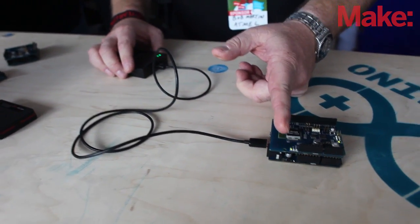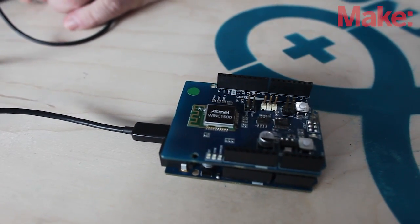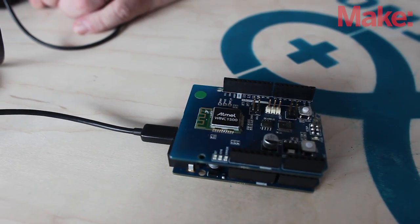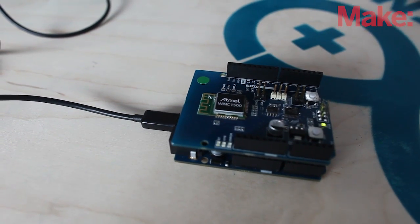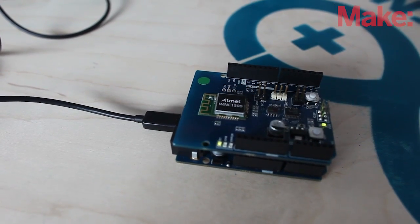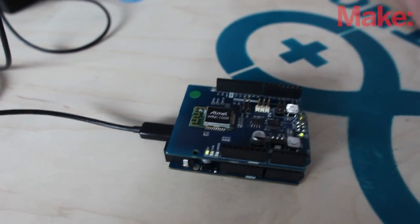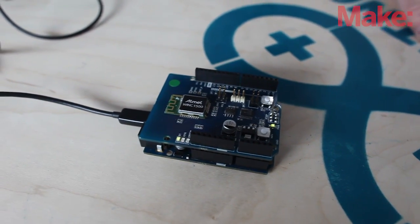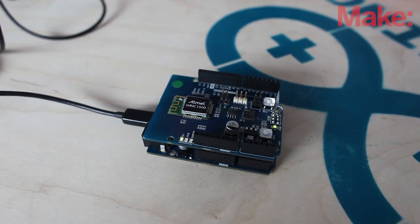Over here, there are going to be a couple of LEDs blinking, but the one to watch is the green one. The green one is going to blink, and as soon as it goes solid, that tells you that I've associated with that access point hotspot over there. So that's a very quick Wi-Fi association, and that's what you need because you really want to keep these nodes in low power mode.